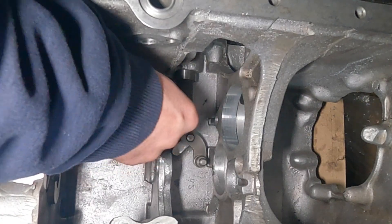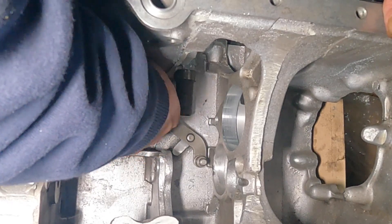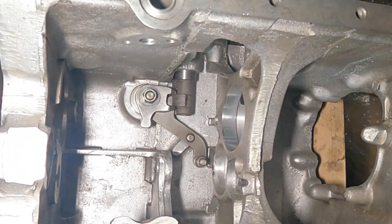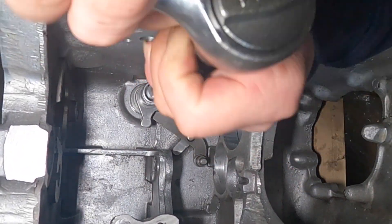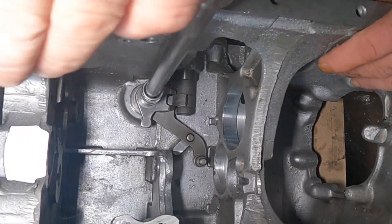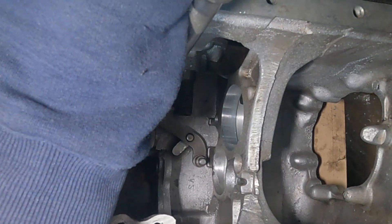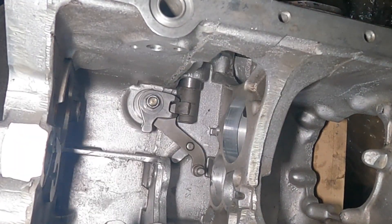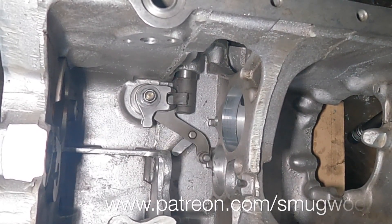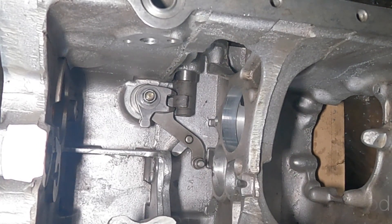You can use the two pins and the nuts. It hasn't got to be mega tight — just nip it up, make sure it all moves freely, which it does. Move on to the next part.